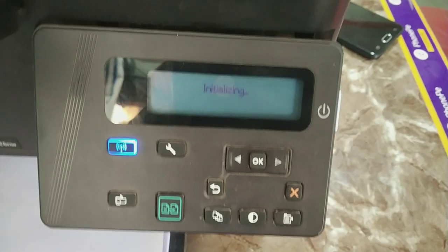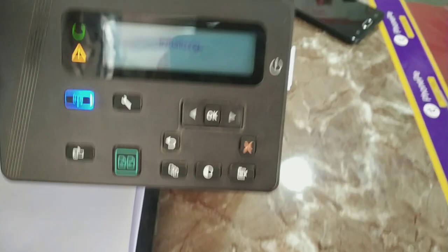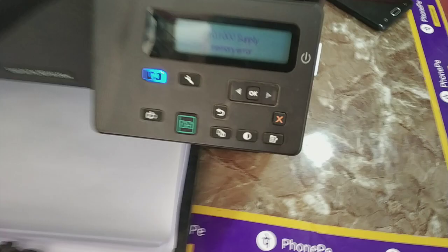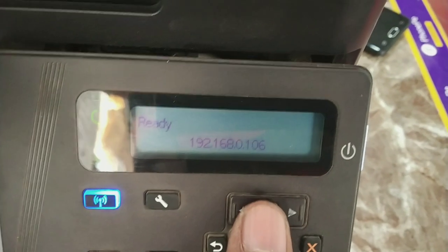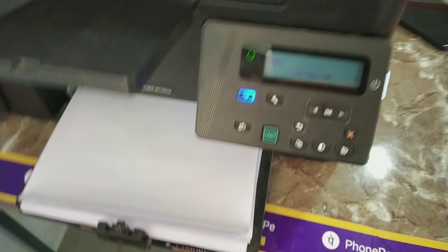After installing, you will still see the black cartridge low message but it is not a big problem. This message will not affect your printer or any other function. Every time it shows, you just tap OK and the printer will work normally.